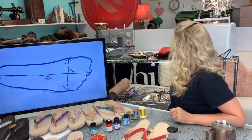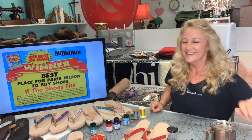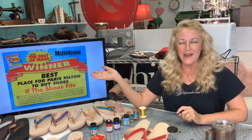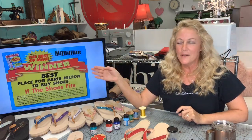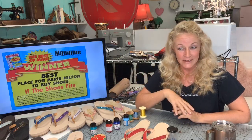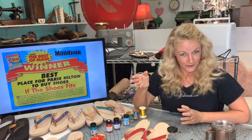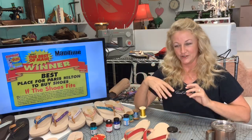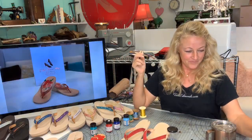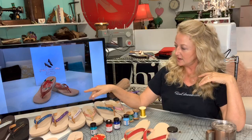Back in 2007, I was voted best place for Paris Hilton to find shoes, because Paris Hilton wears a size 11. Given that she's aged a little bit it might even be bigger, because our feet do grow as we age.